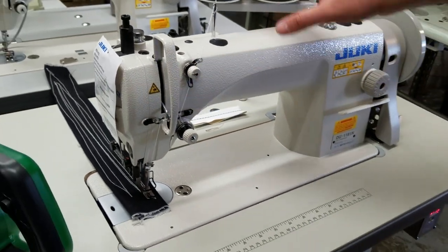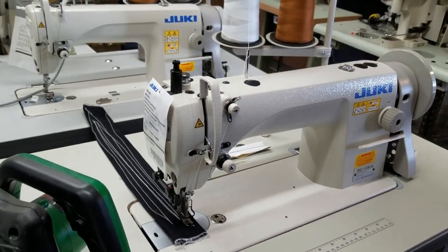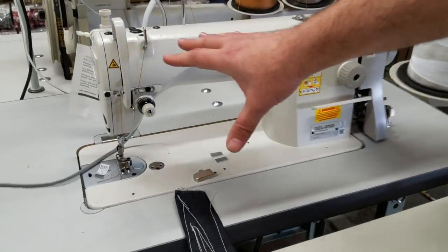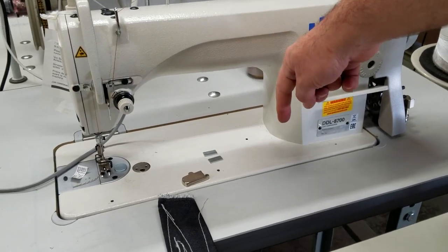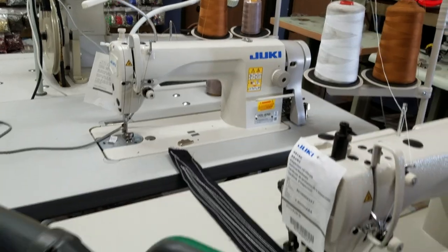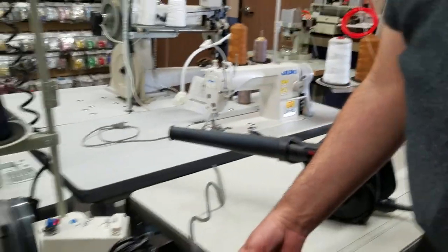This is a single needle walking foot machine — the same thing applies with the 8700 — same system. There's an oil pan down there and oil goes in there. That's the same thing.